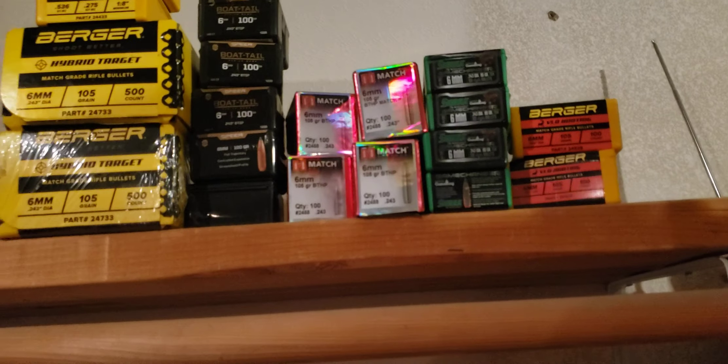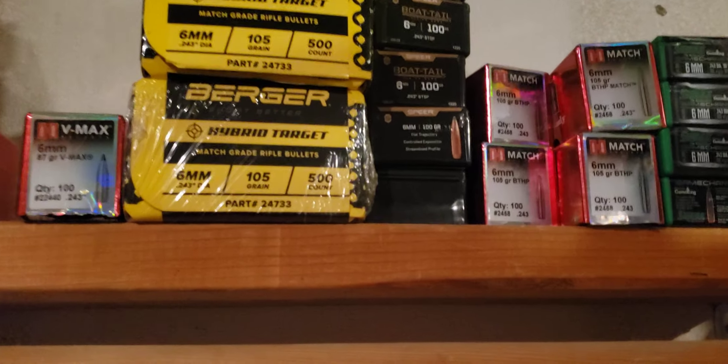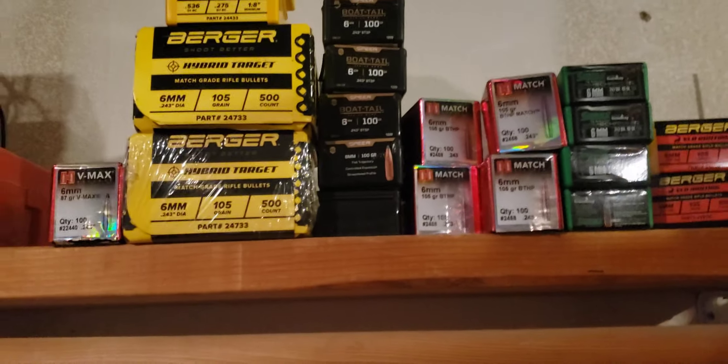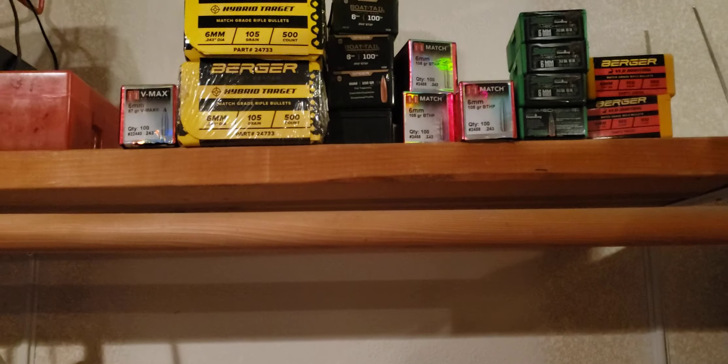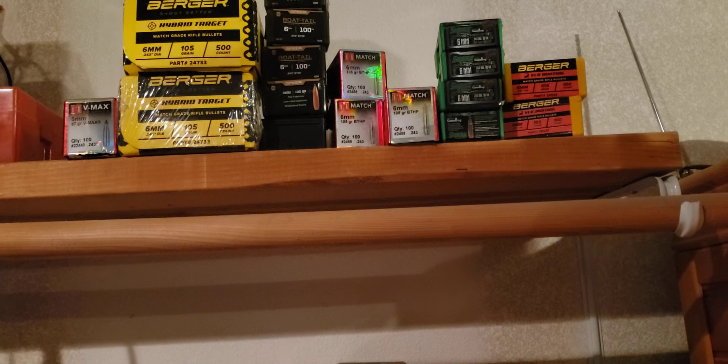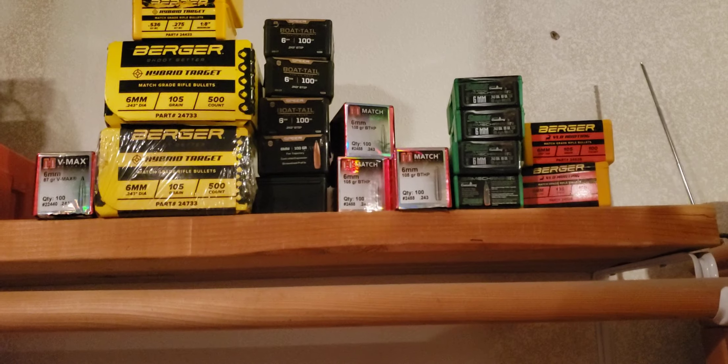I've got some friends and family coming in over the 4th that want to do some plinking. So which ones would you choose? I think I'm going to go with the 105 Bowtail Hollow Point. I think those will work just fine. It's just that easy with 6 Dasher — it's actually harder to make the choice of bullet that you want to load. Let's do it.